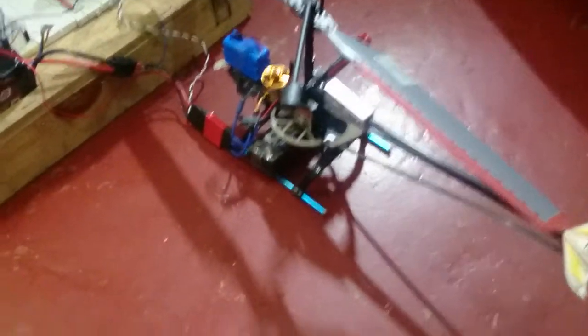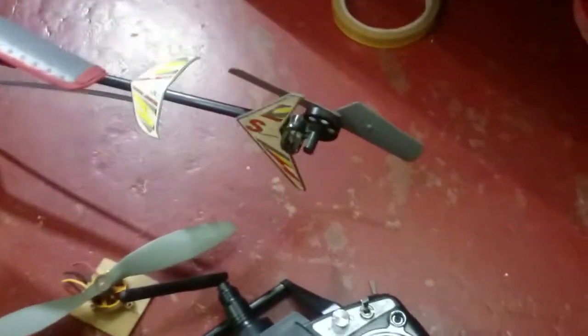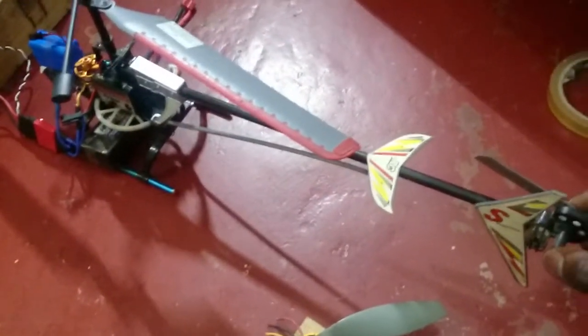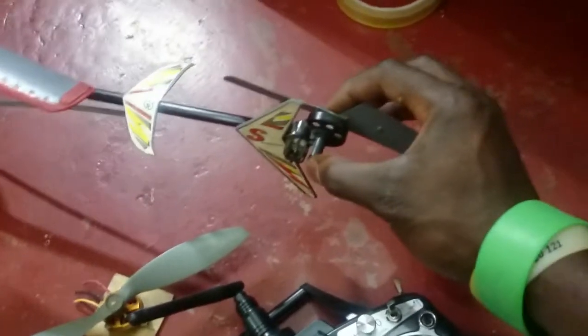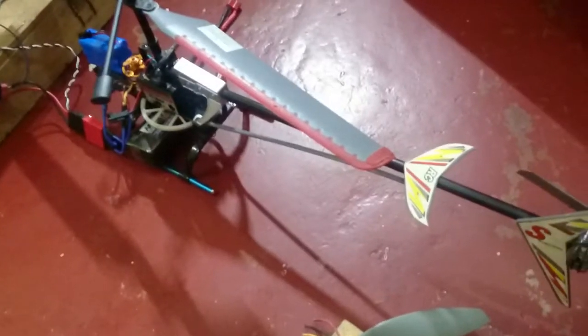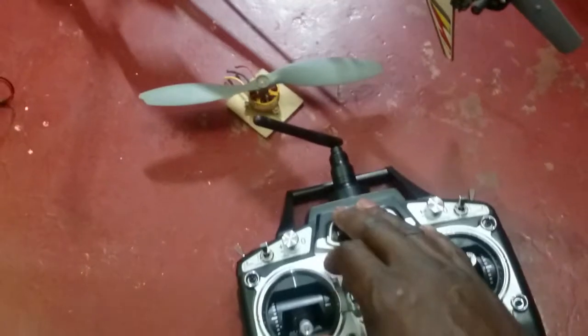First, note that the tail motor is not on, so I have to hold it this way so that when it is powered on you will see how it behaves. I definitely can't lift the whole plane by just placing my fingers here unless I'm super strong. So I'll power it up, move this stick upwards, and you'll see how it behaves.